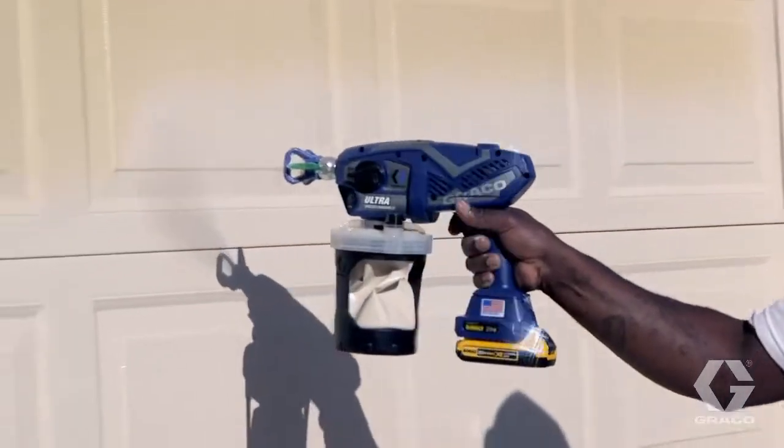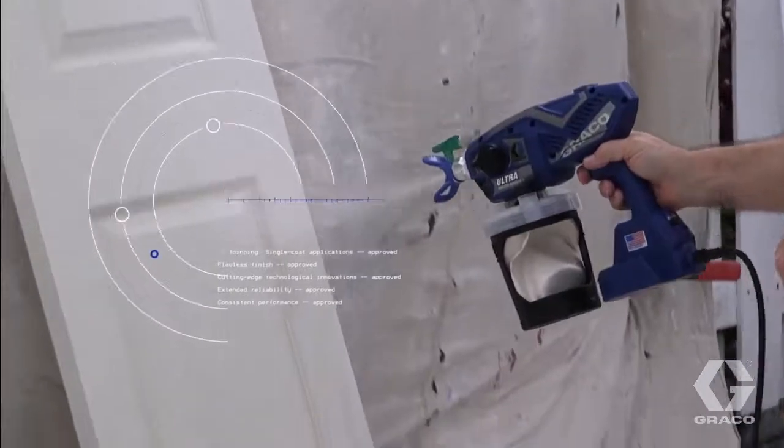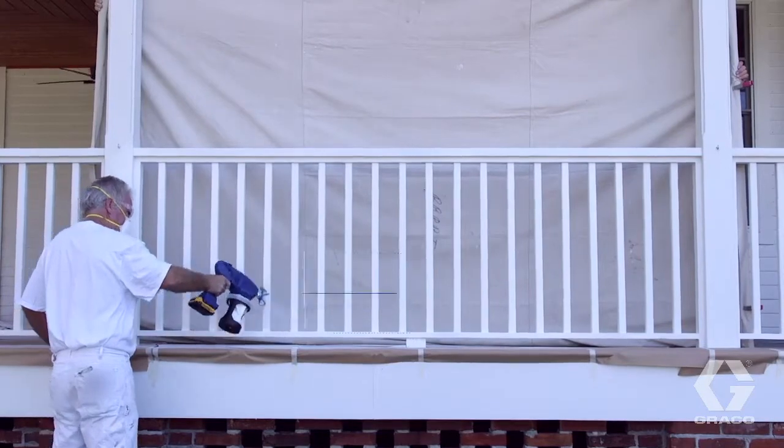Forged with cutting-edge technological innovation, these sprayers are specifically designed for the professional painter whose livelihood relies on quality equipment and consistent performance.